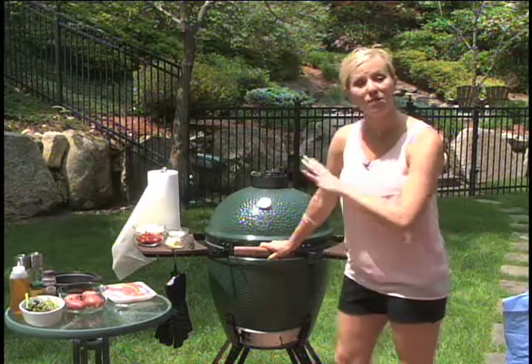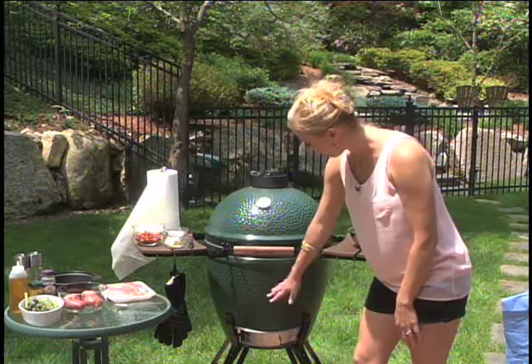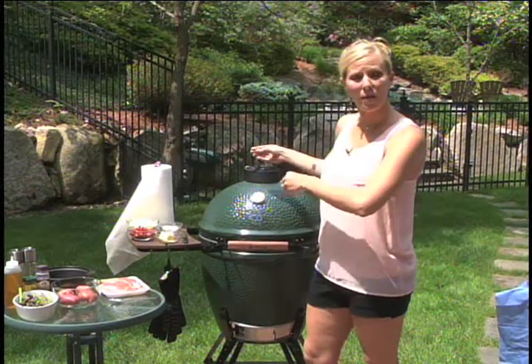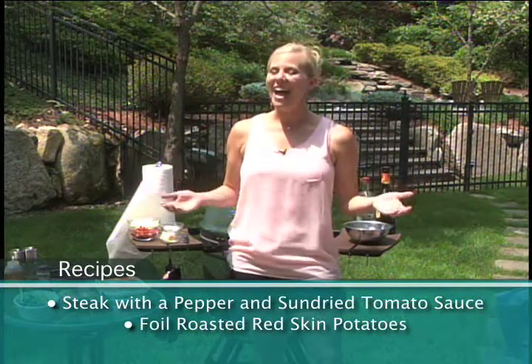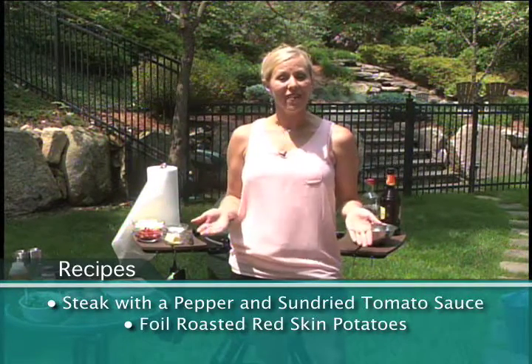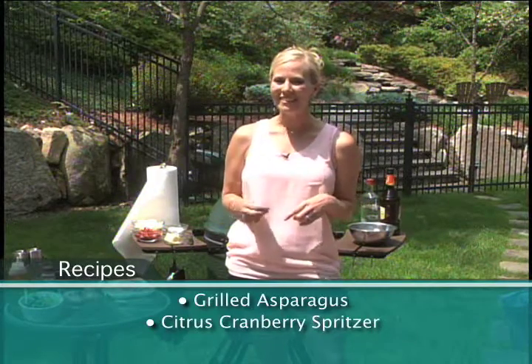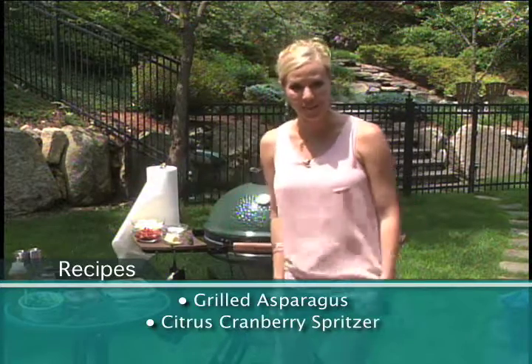It's basically a ceramic grill and it has two ways of air supply — the bottom one and the top one — so the wider I open it up, the hotter this thing gets. What I'm going to cook for you today is steak and potatoes, because it's Father's Day. Even though I don't have any children, I do have two cats, so my hubby gets to have a Father's Day for being the father of two cats.